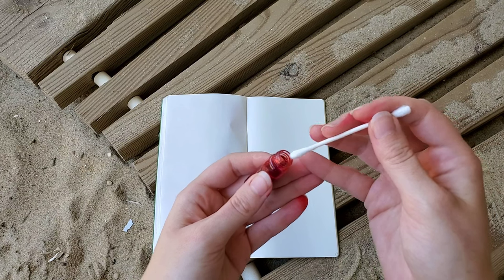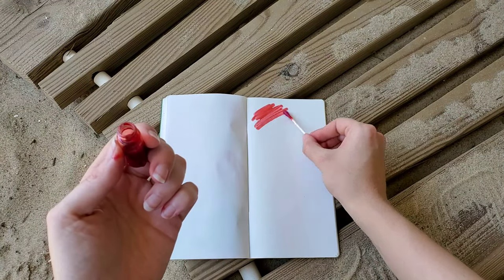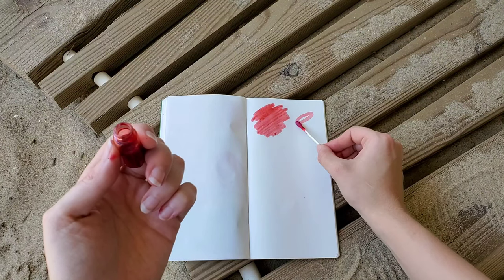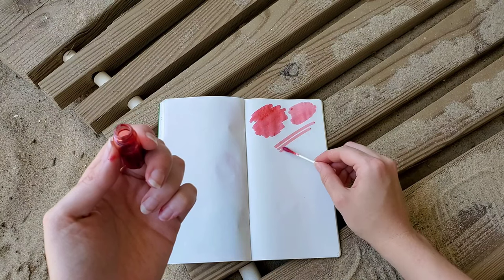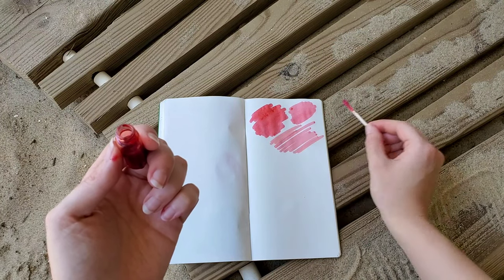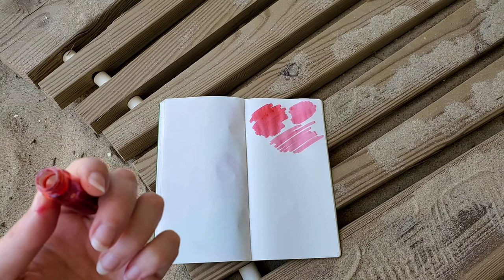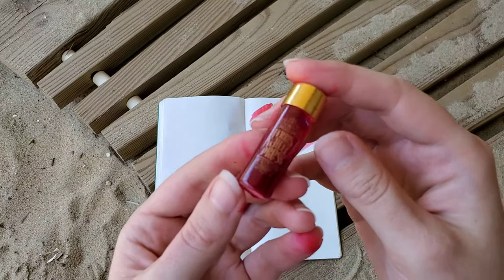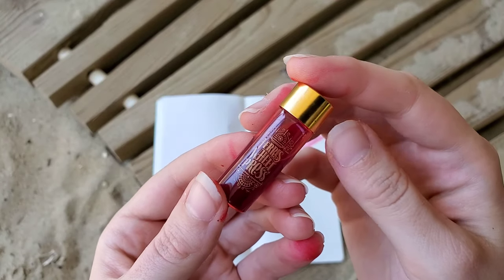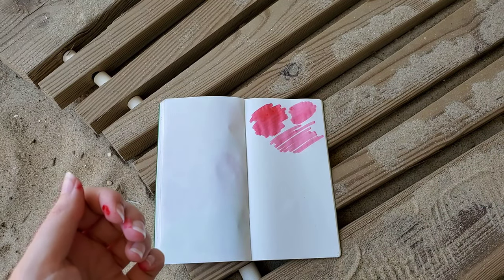So let's see how it actually looks. It's a little paler than I thought, but still pretty. I've actually used this already in one of my Sailor pens — I haven't tried it, but I filled it, so that's why that one's on the empty side.